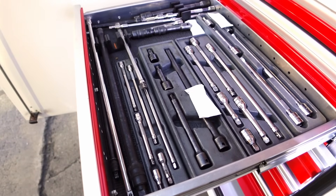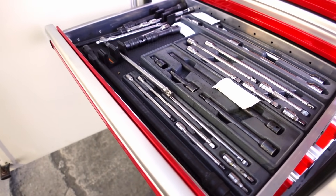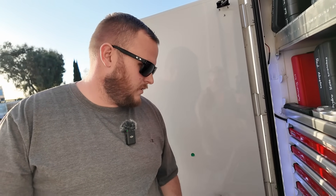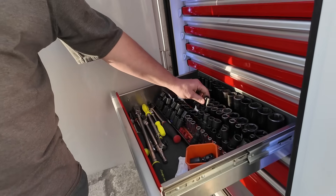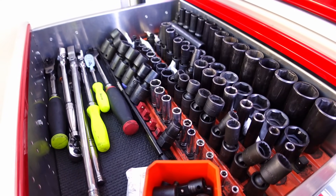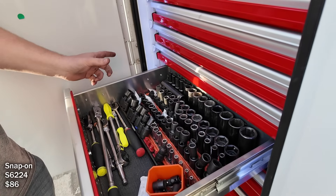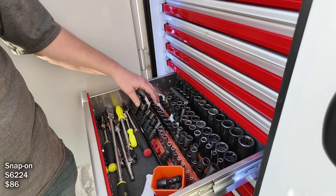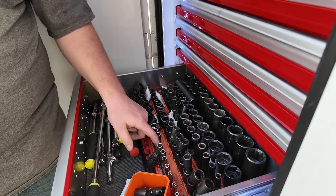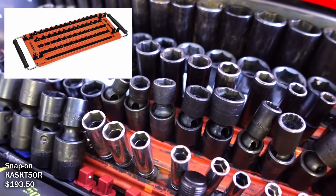These are all extensions and wobbles — Snap-on. I've got a lot of desiccant packs because moisture still gets in; you'll see surface rust on my wobble sockets. I try to keep those around. Regular sockets are GearWrench. I've got a brake chamber socket from Snap-on — it's a little longer, three-quarter drive — and then Mac wobbles and Snap-on wobbles.